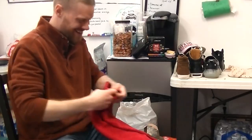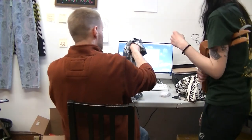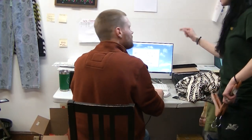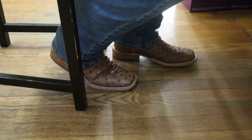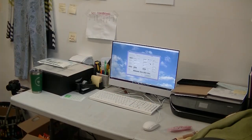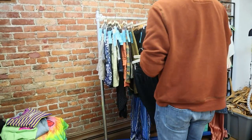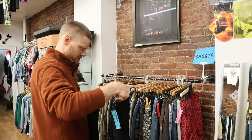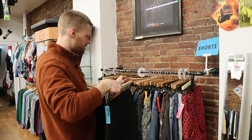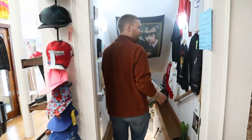No dice on that item either — sorry, grandma sweater fans. With the new clothing in, it was time to input it into the inventory program so that more tags could be printed and attached to the clothing and shoes. Once the new products were in the system, it was time to put some stuff out that had been tagged earlier that day — shorts go on the rack and the vinyl goes downstairs.